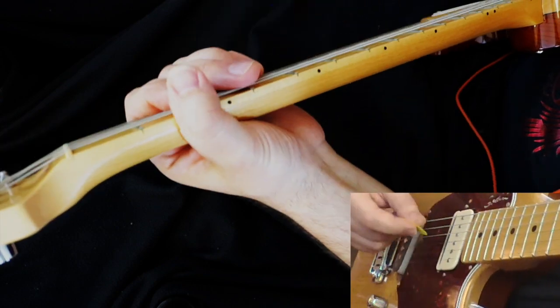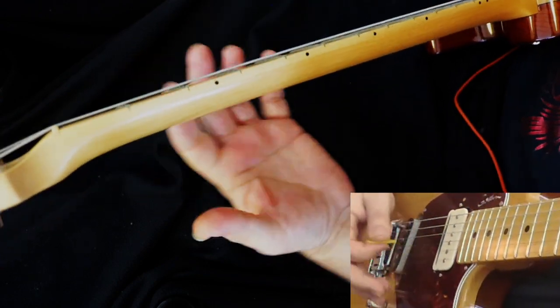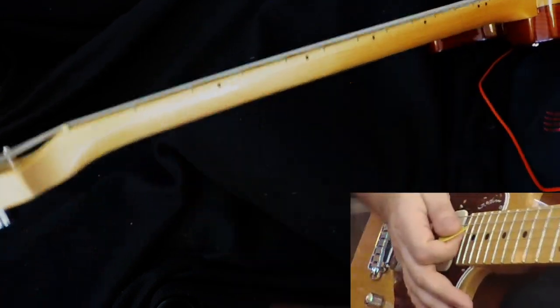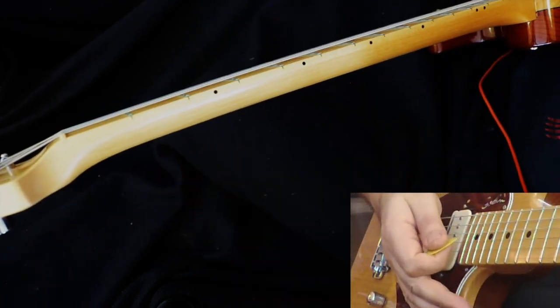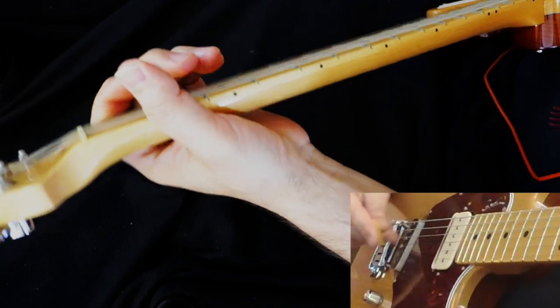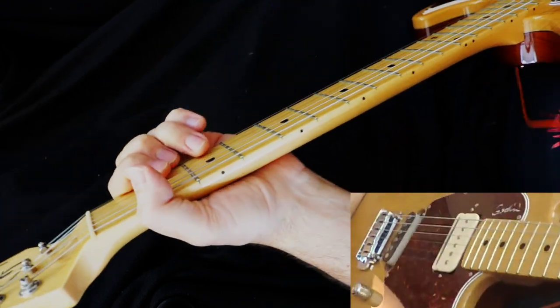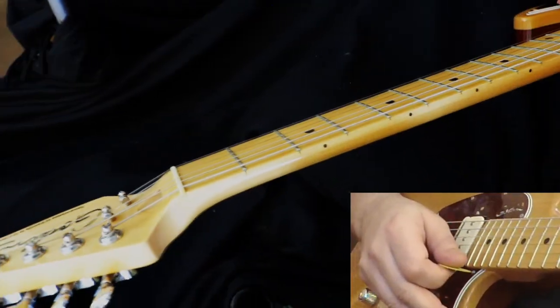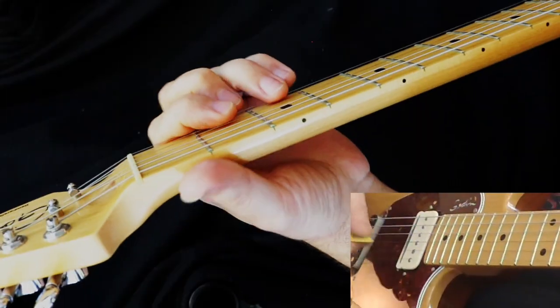I've really enjoyed learning it and want to share it with you. Now, as you know, it starts off with an acoustic guitar, but for the ease of making this lesson, I'm just going to do it right on electric. It's actually a 12-string acoustic he uses, but we can still learn it on the guitar right here. So we start off with a D.